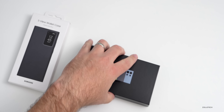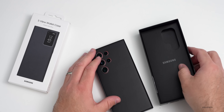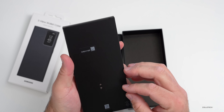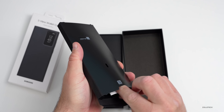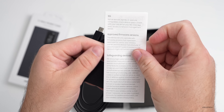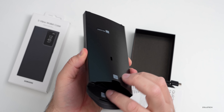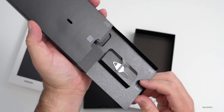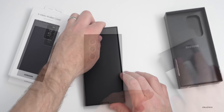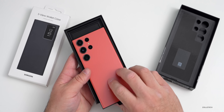Let's take the top off here — this is my first time seeing this in person. Here's the phone. As far as what's in the box, we have a USB-C to USB-C cable, a quick start guide, and a SIM card ejector tool. No case or anything like that, at least in the United States. Here is the phone itself.